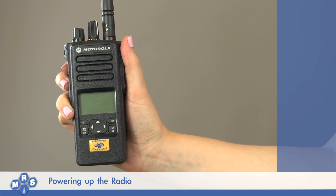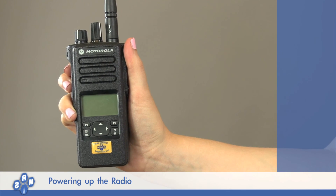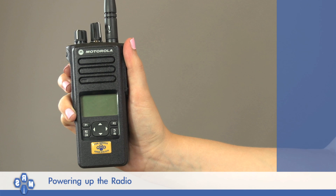If the radio still does not power up or any other lights are displayed, please contact one of the team members at MRS Communications, who will be happy to help.